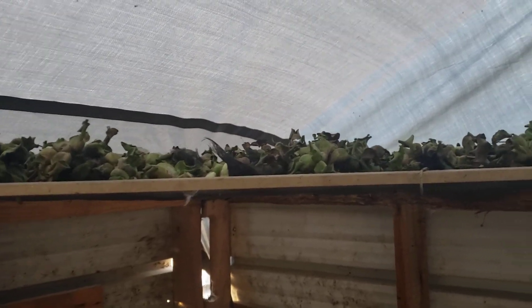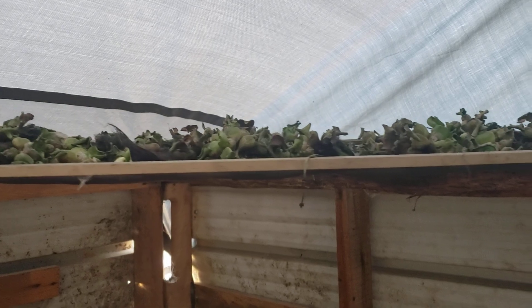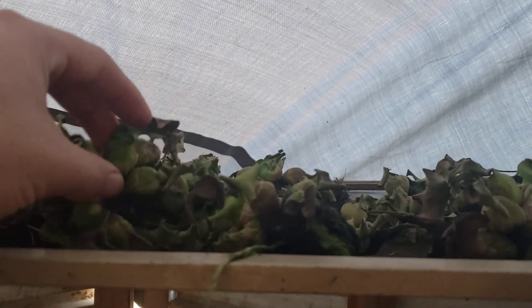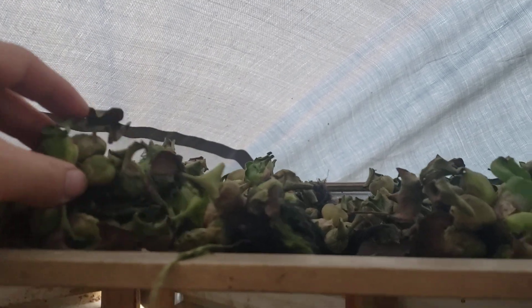Hey YouTube, Logan with Hideaway Homestead here, coming to you today with another video update on my water hyacinth that I'm using for my duck feed — storing it for winter. You can see it's dried out pretty good, it's almost completely dry. It lacks just a little bit more in the roots. You can hear this — it almost made a popping sound on one of them, but it's still got a little bit of moisture in it, and it's been three days.